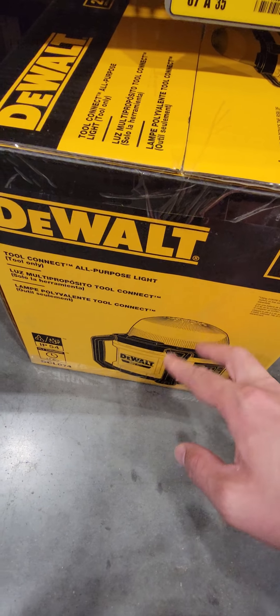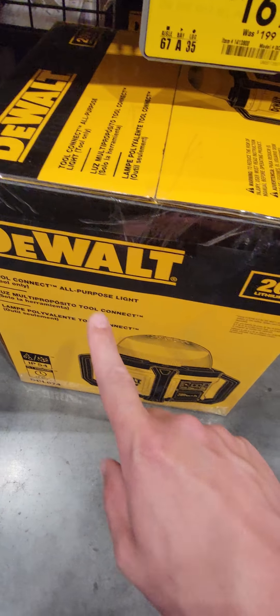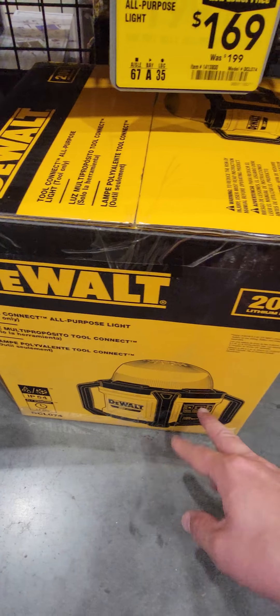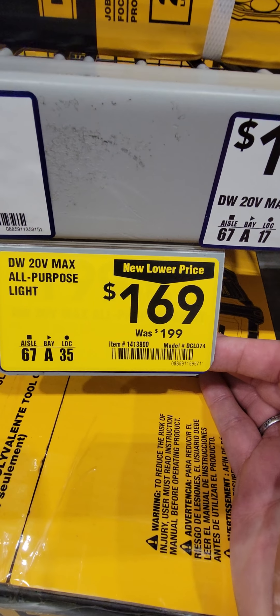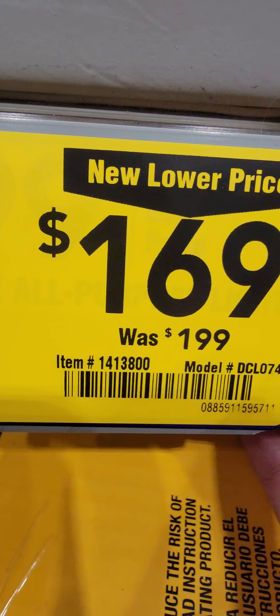The last deal on the DeWalt we have for you is this DeWalt all-purpose light with Tool Connect, down to $169 from $199. There is your item number.